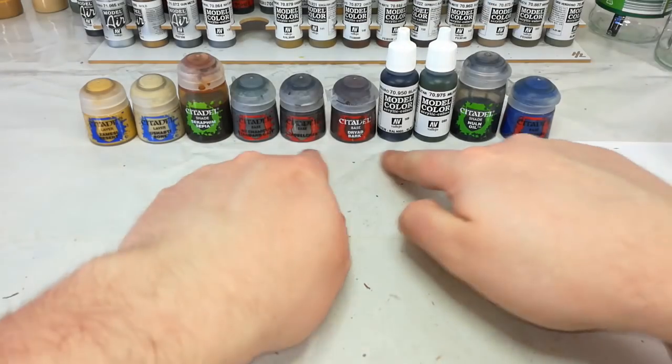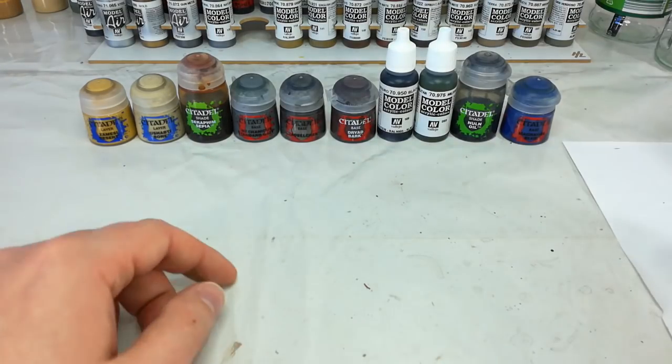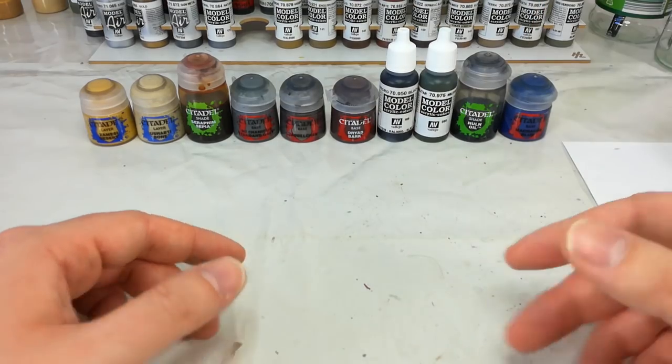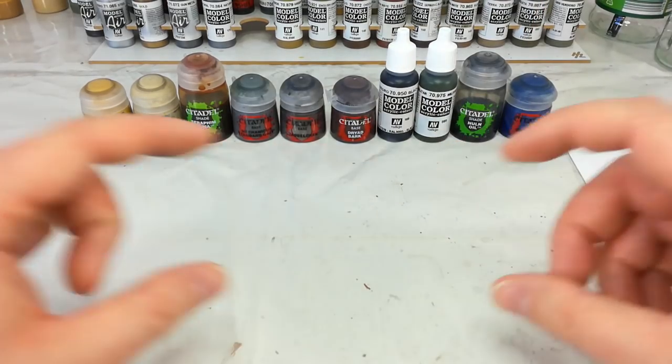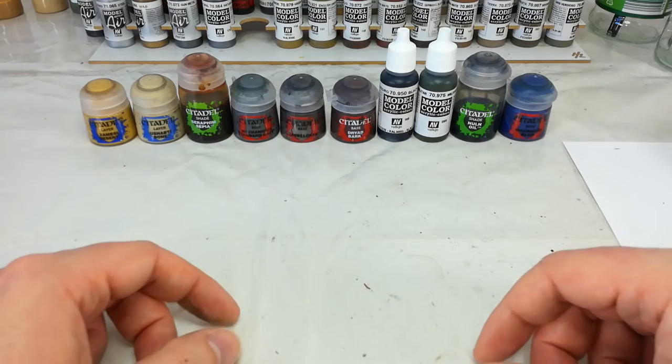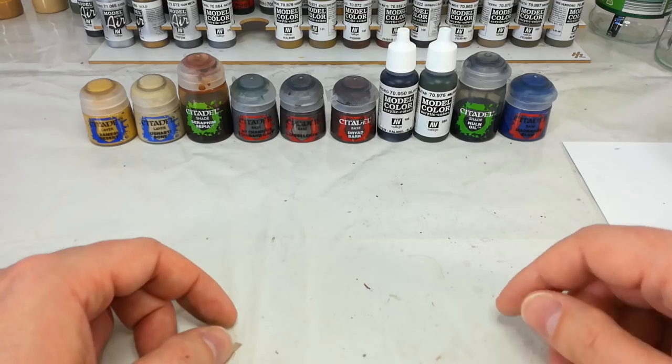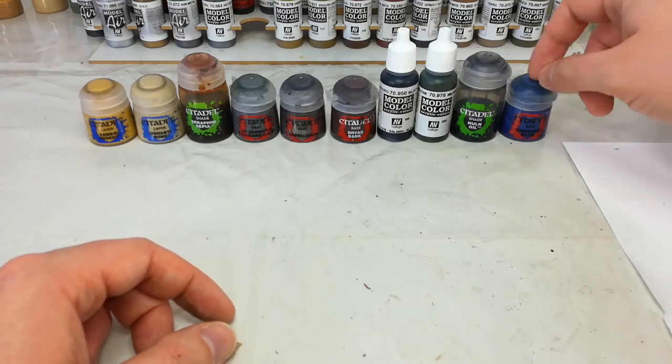Nuln Oil will go over all of these colors. Then we'll quickly block in the lenses on his helmet with Macragge Blue. On the Steel Legion themselves they've got a single-piece lens, like a visor. For these Anvil Industries fellas we've got to improvise a little based on how the miniature is actually made, so this will just go into his eye sockets.